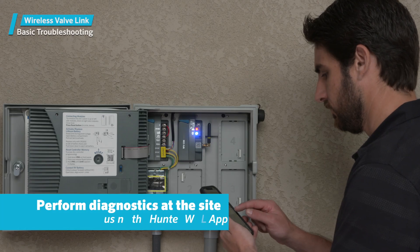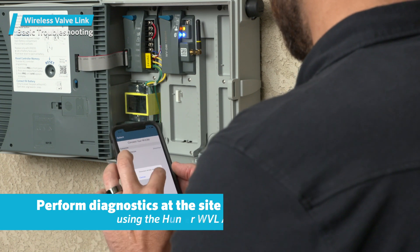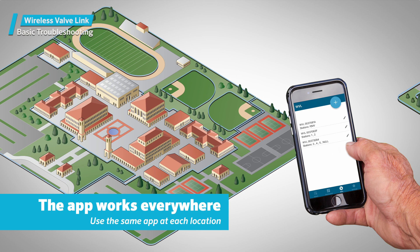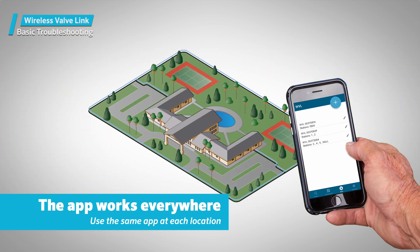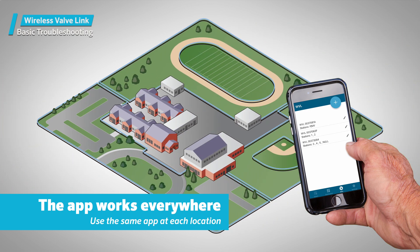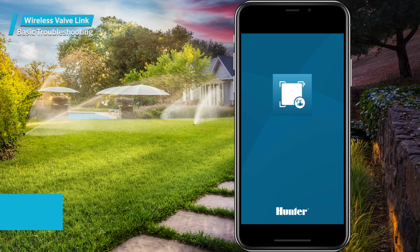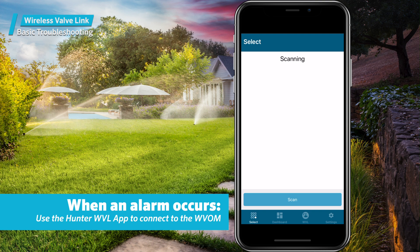To fix the problem, you must visit the site to perform diagnostics via the Hunter WVL app. The app works at an unlimited number of sites, one site at a time. Most users will only have one system within Bluetooth range of the app, but the same app works on any site you visit. When an alarm occurs, use the Hunter WVL app to connect to the WVOM — the wireless valve output module — then go to the WVL screen.